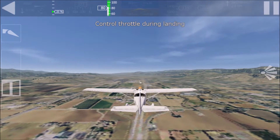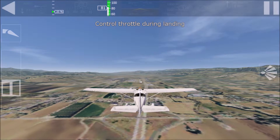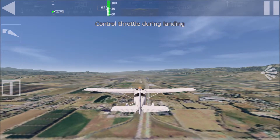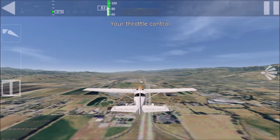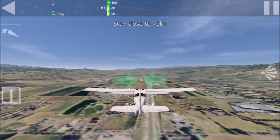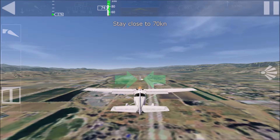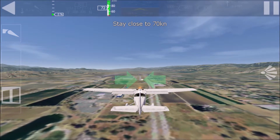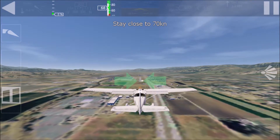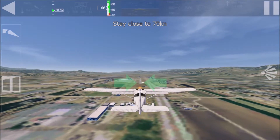Landing certainly is the most difficult part of flying. Don't worry, I will assist you. Your first task is just to control speed — I'll take care of the rest. You have throttle control now. Reduce throttle to idle. I will then start to descend. Your task is to maintain an airspeed of 70 knots using the throttle. The recommended approach airspeed is 70 knots — you should never drop below that value.